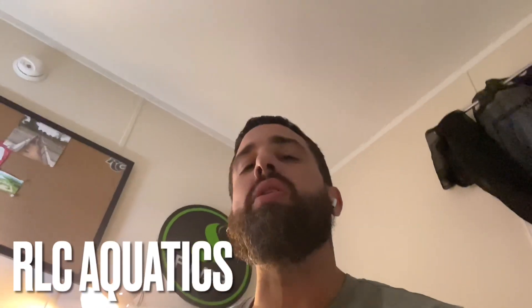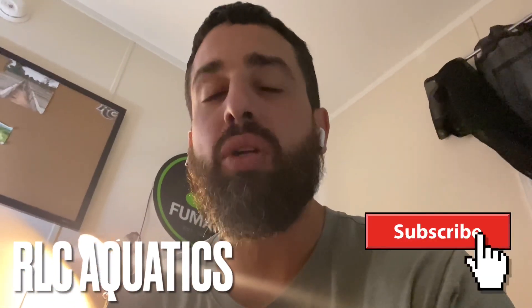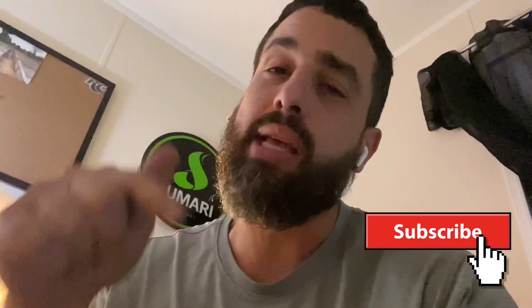What's going on fish family, this is Roberto with RLC Aquatics. I appreciate you guys joining my channel. If you are new to the channel, make sure you hit that subscribe button — I don't want you guys to miss anything. Make sure you hit the post notification bell and let's shoot for 50 likes in this video. Please hit the like button, it does make the channel grow drastically. Now let's go to the backyard.